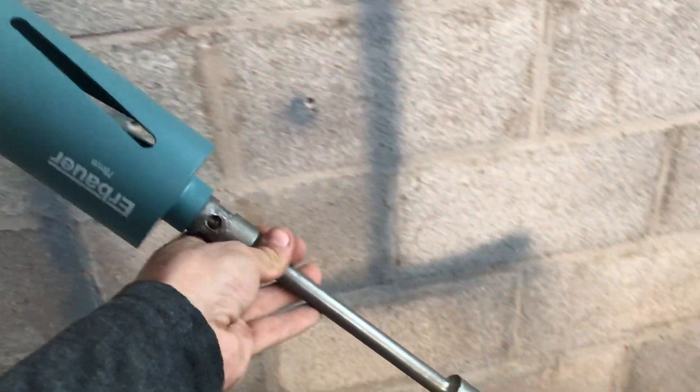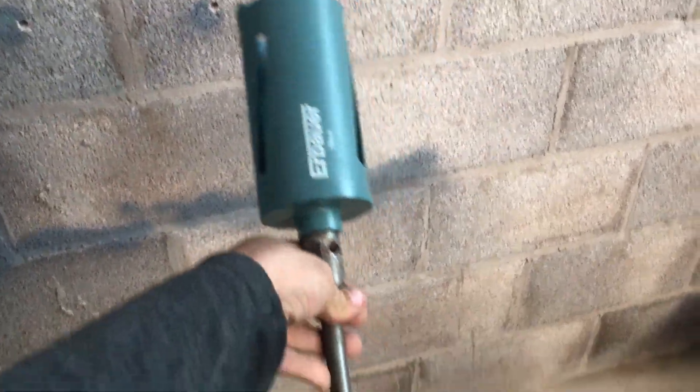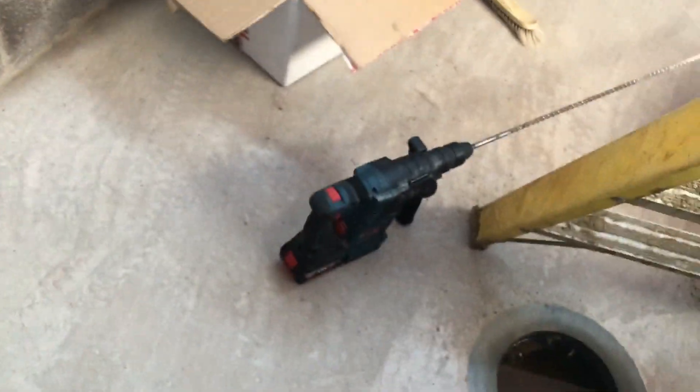Alright, so I've got my four pilot holes drilled. I've got a 78mm diamond core cutter here and I'm going to start drilling these holes out.